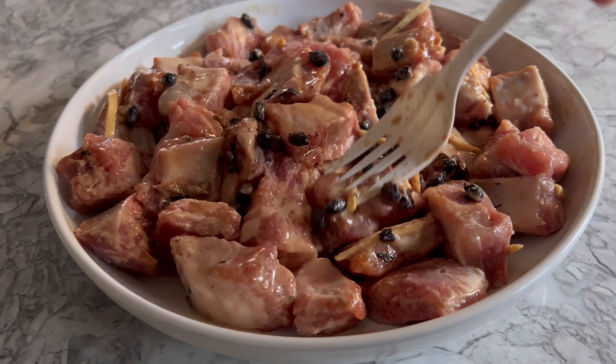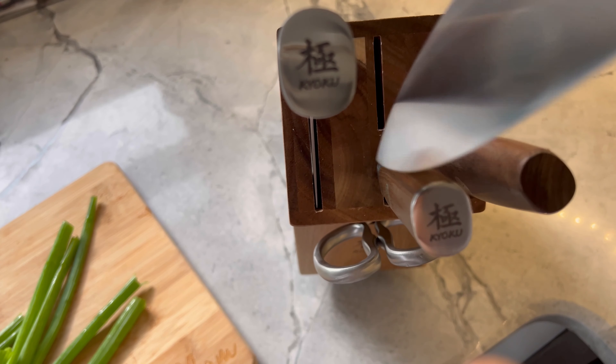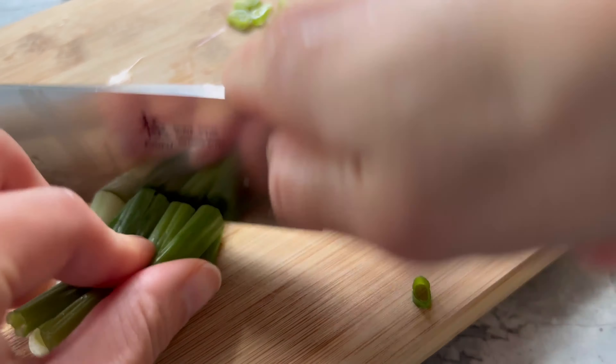Once your steamer is ready, place the dish in and steam for a whole 30 minutes. I'm all about multitasking, so while they're steaming, I'm going to cut up some scallions with my Kyoku knife for garnishment.